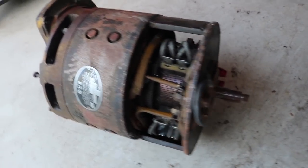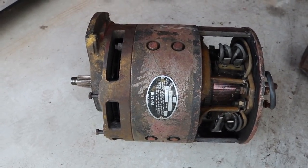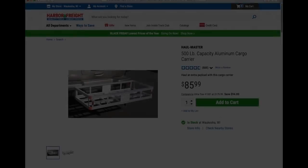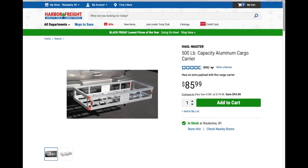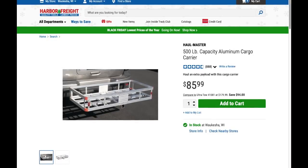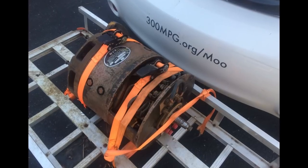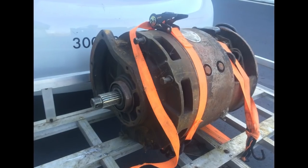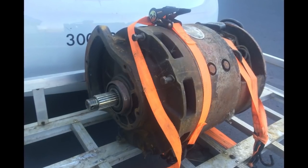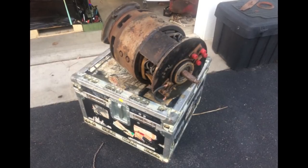I simply cannot pick up this electric motor — it's about 250 pounds. It has decent handles since the shaft comes out both ends, but I need an engine hoist or something. I found a cargo carrier that slides into a two-inch receiver hitch, came back, and was able to wrestle the motor onto it since it's pretty low to the ground. With it strapped down I transported it home and got it onto a rolling case.